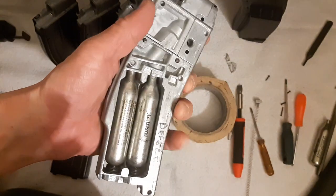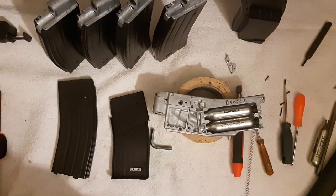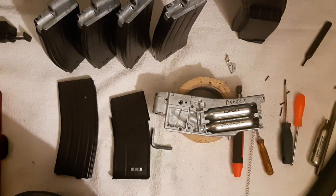One last thing: if you want to go beyond what you can get out of your Crossman, I'm going to put a link to Rumble Canada — he's really pushing his Crossman to the maximum and has amazing videos. That's my trick to getting ultimate performance out of these magazines. See you next time.